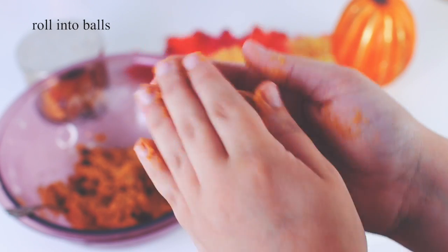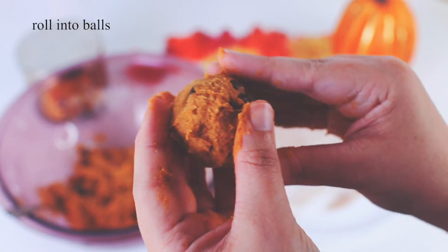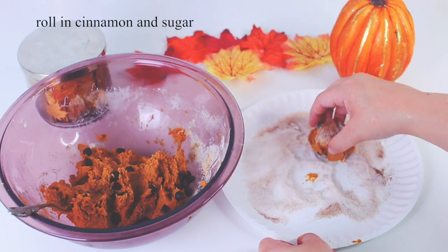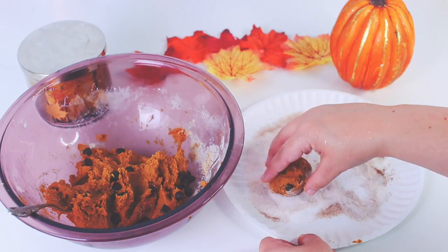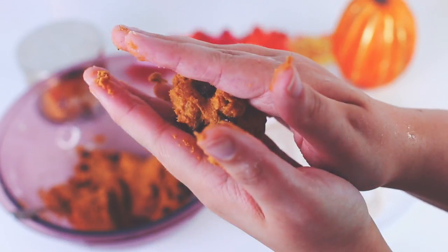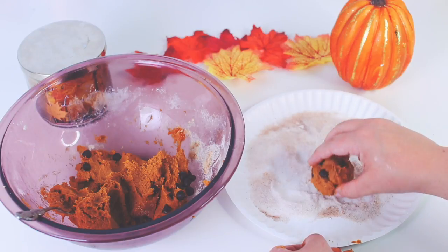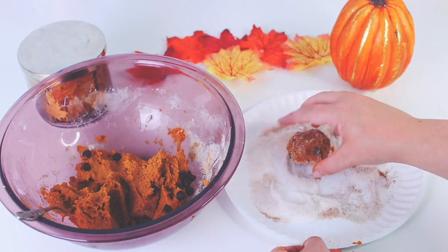Then you want to start rolling the mixture into little balls — this was kind of hard to show on camera, but it's okay. Just roll the balls around in some cinnamon and sugar. That's pretty much all you have to do, and I love this treat because it was really easy to make, they tasted really good, and you do not have to bake these in the oven, which is so nice.